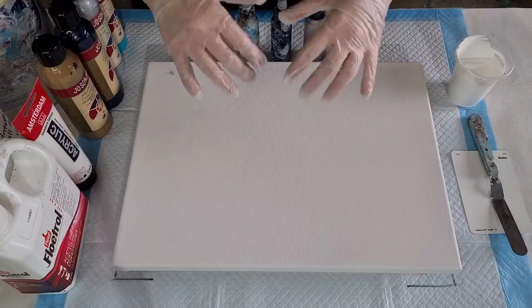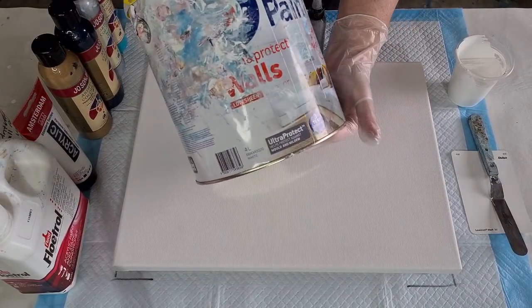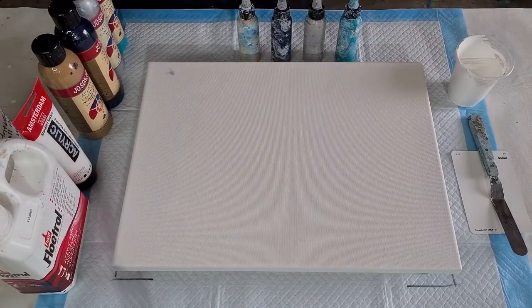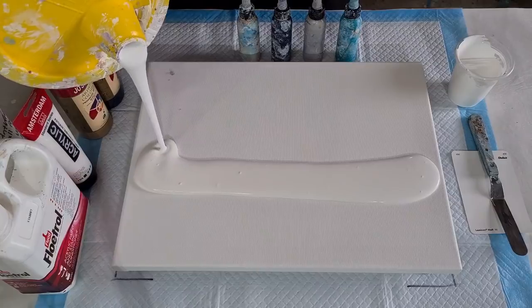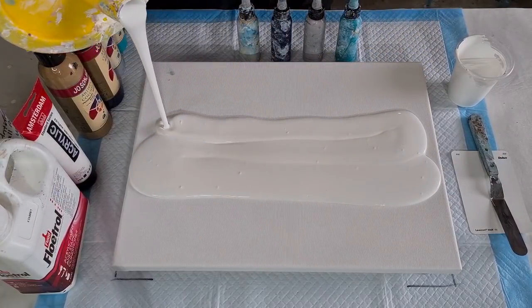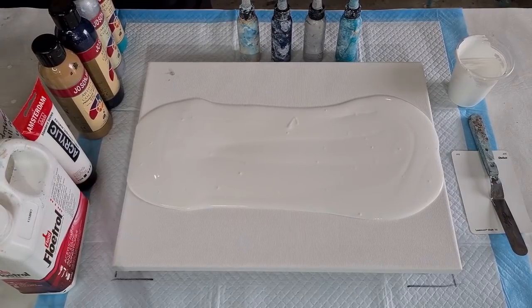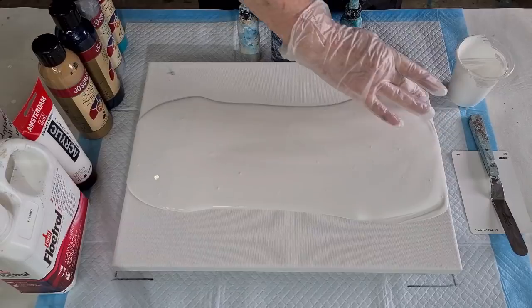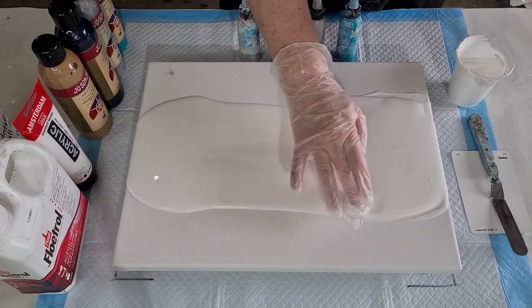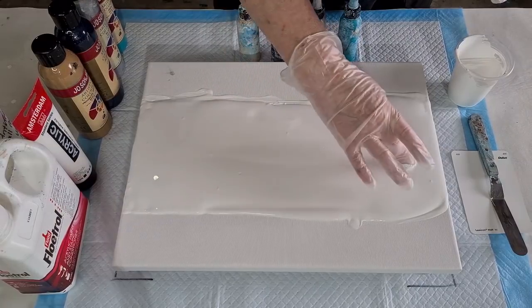The paint we put down first, which allows the other colors to flow over the top of it, is called a pillow paint. I'm using the British Paints white wall interior for that. I'm going to put a little bit extra down because this is what the other paints float around on. I buy it in the big six-litre tin and decant it into a smaller tin because it's much easier to pick up.